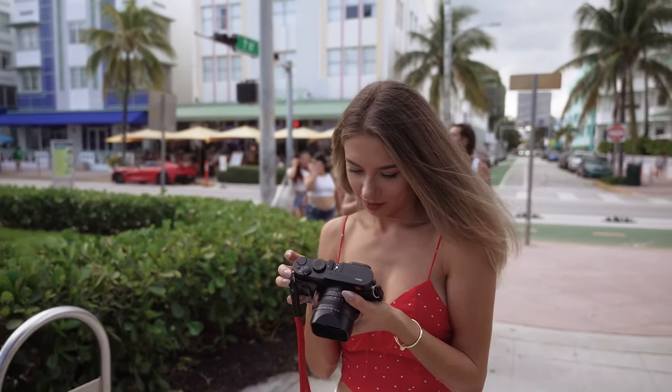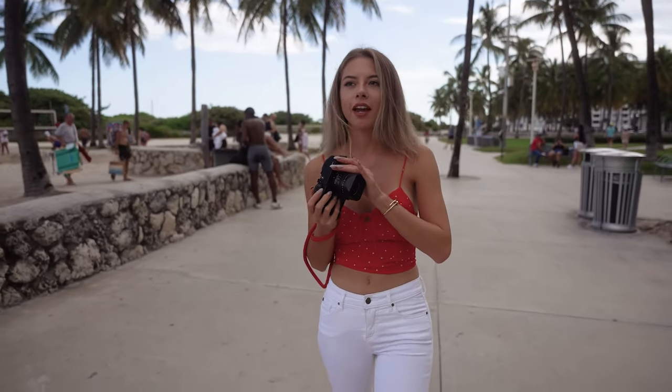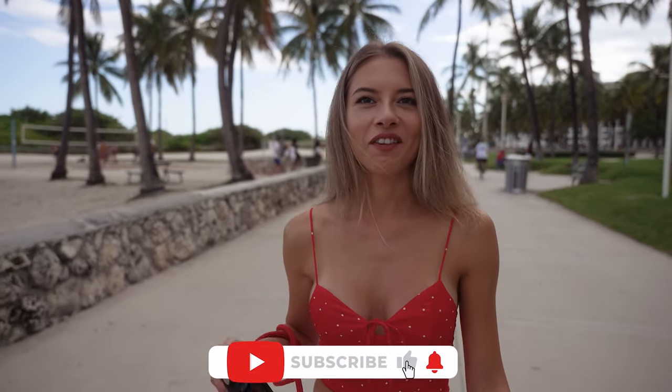I feel like a creepy photographer because with a 28mm prime lens you have to come really close to the person to get the shot — shooting like nobody sees you.